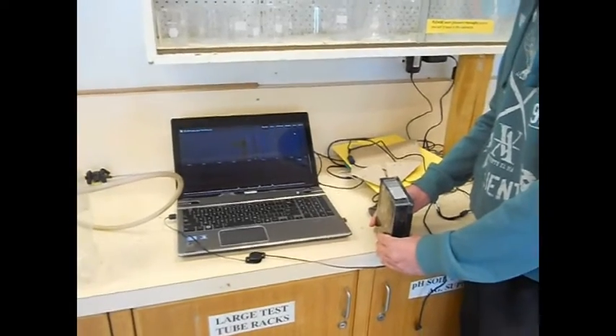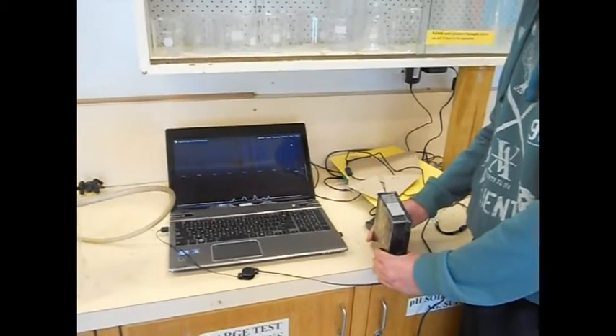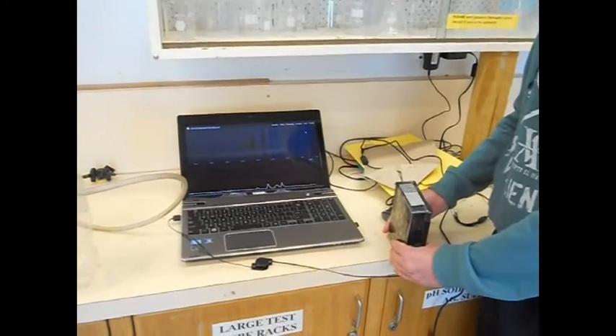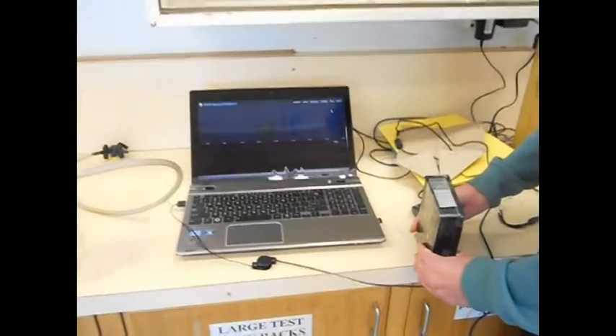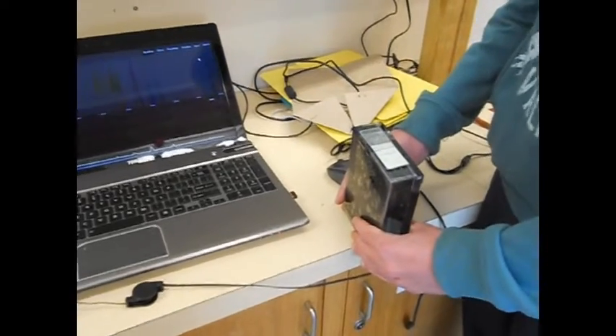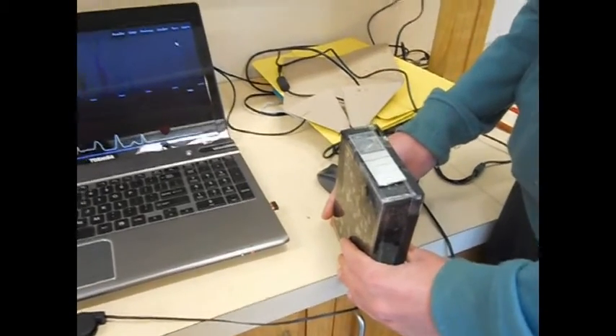This is the PLOTS Public Laboratory Spectroscope Project. Here we've got a setup where we are calibrating the spectroscope. The spectroscope is being pointed vertically upwards at a fluorescent light, and that's producing the spectrum that you see on the screen.